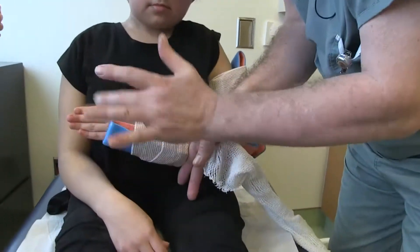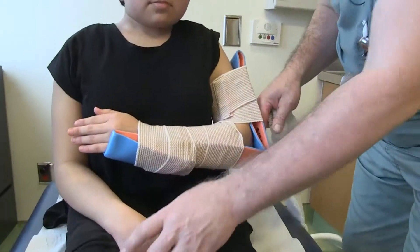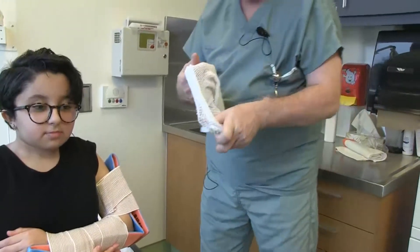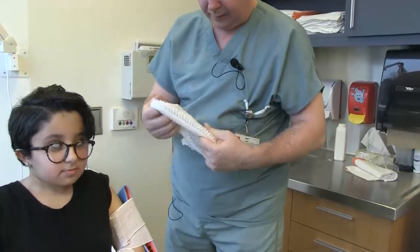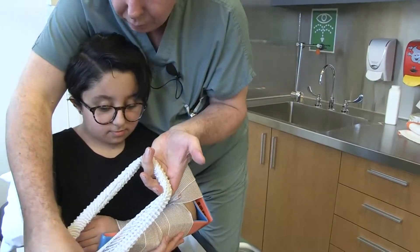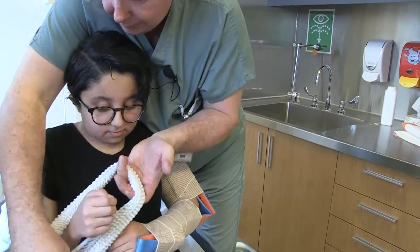Kenza, are you able to move your fingers? Can you hold your arm while I put on the mesh? So we take our mesh. I have to don it on your right arm like so.